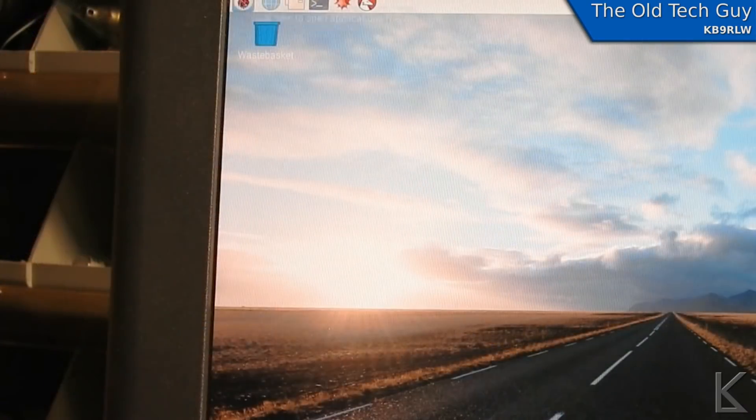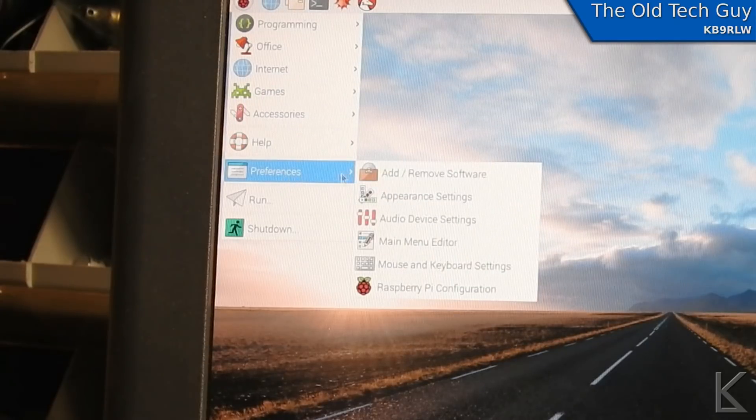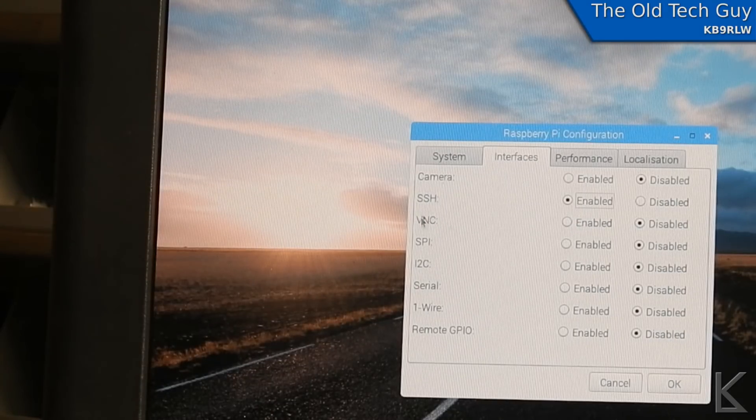The next thing we need to do is enable the VNC service. VNC — Virtual Network Computing — is a remote desktop sharing protocol. It's a way of connecting to a computer with another computer, making that other computer a remote monitor, keyboard, and mouse for the one you're connecting to, so you can use the remote machine as if you're sitting right in front of it. To enable it, go to the Raspberry Pi menu, down to Settings, Configure for Raspberry Pi, and there's a Services tab where we find the VNC service. It's already installed — all I have to do is tick it to enable it.